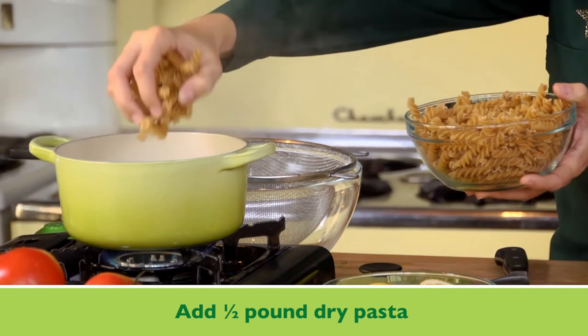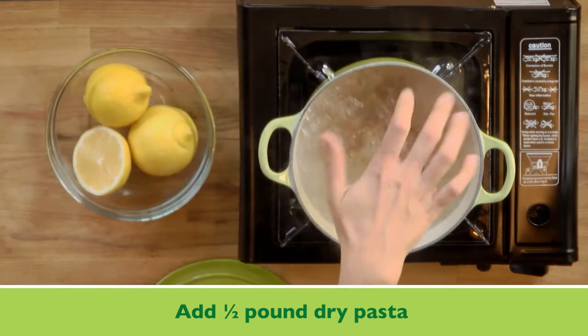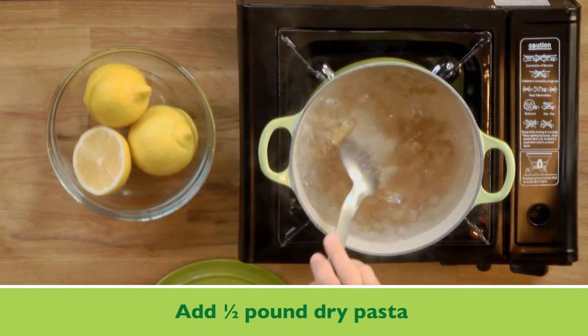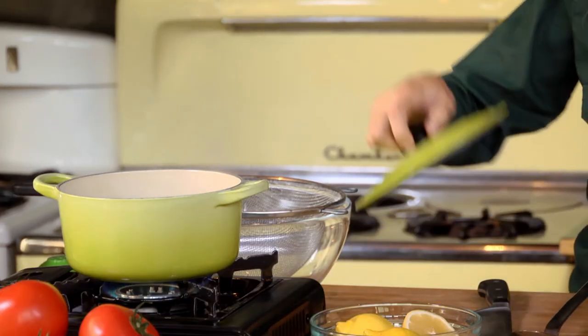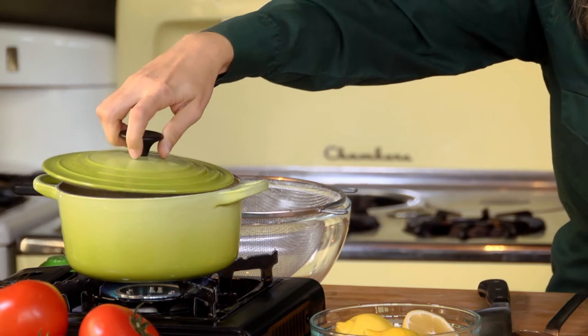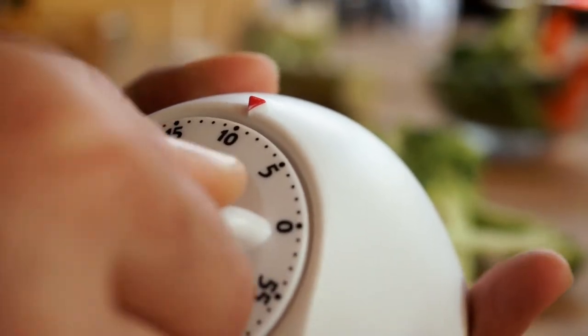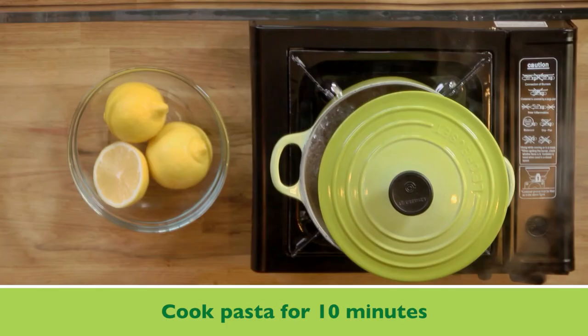For our pasta, I'm using a whole-grain rotini. You can use any kind of pasta that you like — just give it a little stir. I'm going to put the lid back on so it comes back to a boil faster, but leave it a little bit ajar so the pasta doesn't boil over. I'm going to set our timer for 10 minutes, and now we wait.